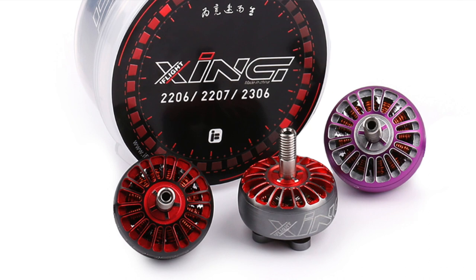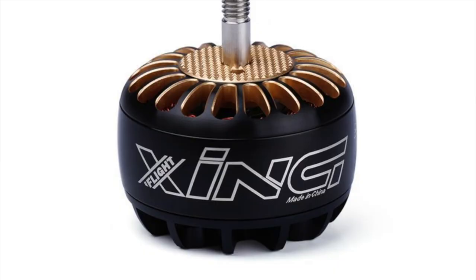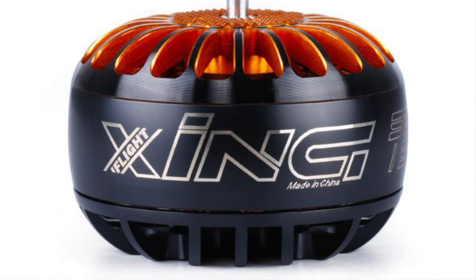Everybody has been super hyped over the iFlight Zing Motor Series — they're pretty as hell, and they made them for X-Class already. They do have a 6S version — a 4214 or 4215 — and a 12S version which is a 5215, one of the biggest stators available for the class. The Zings are pretty sexy, coming in with the 12S motor at around $100. I would give those a look if you're interested.